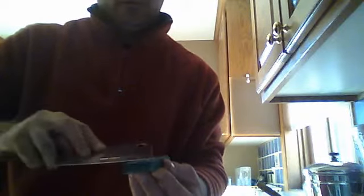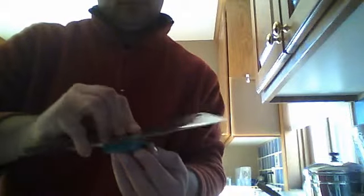Flip it over. And then just make sure you wash it off, because you'll see some stuff on the edge. And that's all there is to it. Have fun.